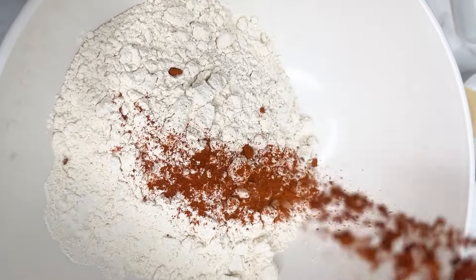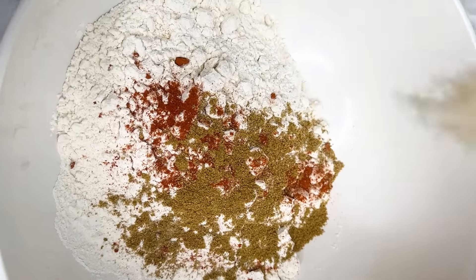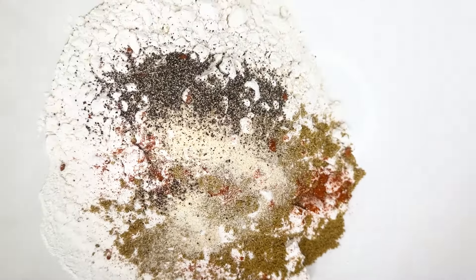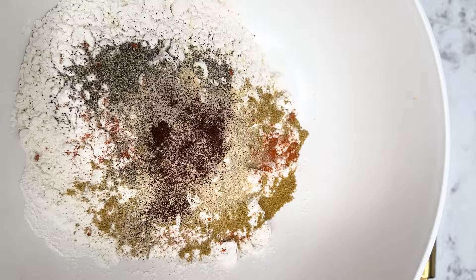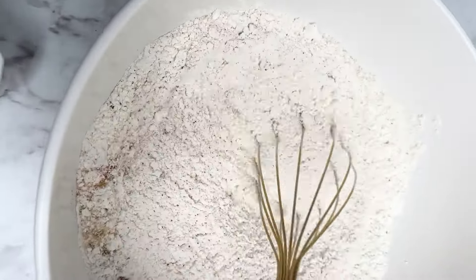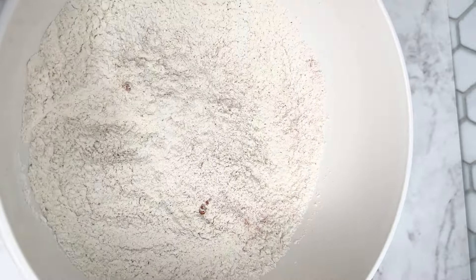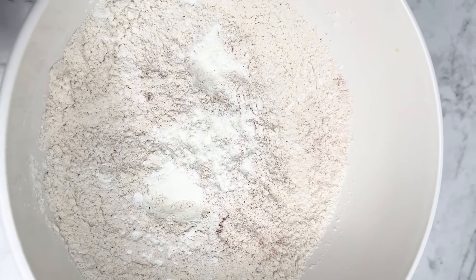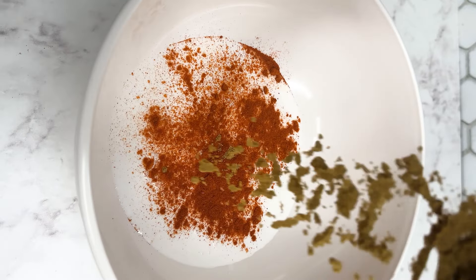Now we're gonna make the flour batter. Begin with your flour, followed by paprika powder, garlic powder, onion powder, chipotle pepper powder, and salt. Give this a good mix. We're making fried oyster mushroom with a dry and a wet batter, just like when you make fried chicken. Add the seasoning that you like and make this your own. I'm also adding a little cornstarch for extra crunch.